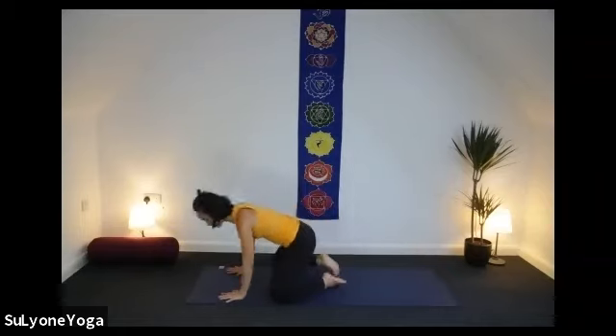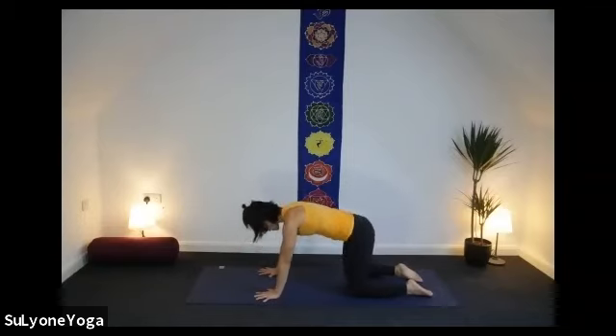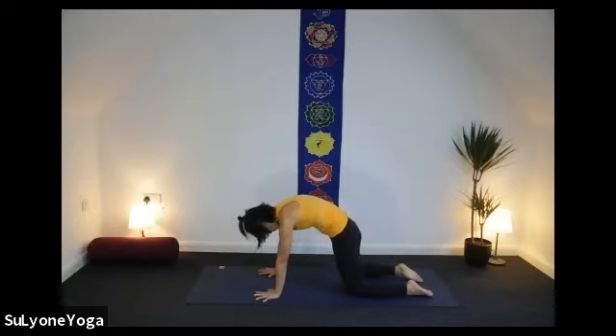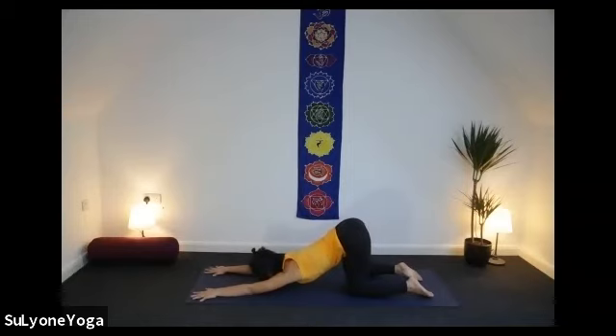Inhale, chest forward, tailbone pointing to the sky. Exhale, let's curl your spine. Inhale, chest forward. Exhale. Gently stay — hips on top of your knees. Bring your hands forward and press down your under armpits — Happy Puppy here. A little bit of backbend to start here now. Under armpits pressed down, heavy head. Your tailbone is kind of showing off to the sky. You may have your forehead on your mat. Stay a couple of breaths here. Can you feel the little sensation happening underneath your scapula?